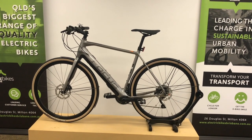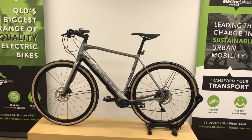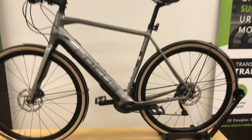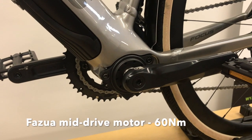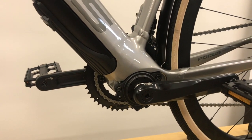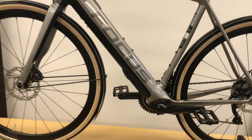This is based on the very successful Paralane squared road e-bike platform, so very lightweight. What is special about this bike is it is powered by the smallest mid-drive motor in the world. It's called the Fazua and it's got 60 Newton meters of torque, which is pretty strong and fantastic for hill climbing.